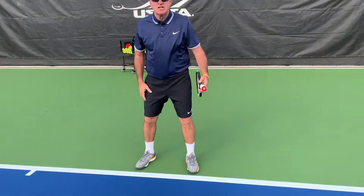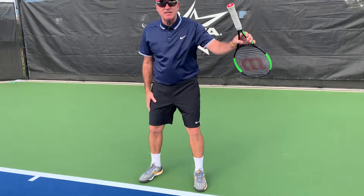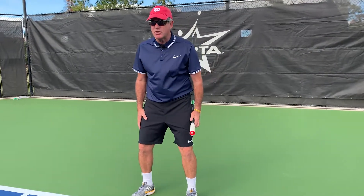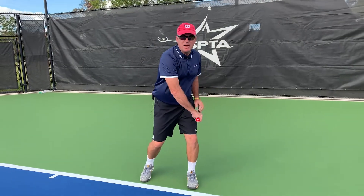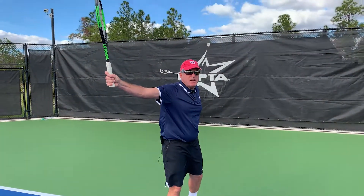Stand in the ready position, extend both arms, rack it in the non-dominant hand, holding by the throat, sticking forward toward the net. Take your dominant hand over the top, and pow! Perfect Eastern backhand grip.